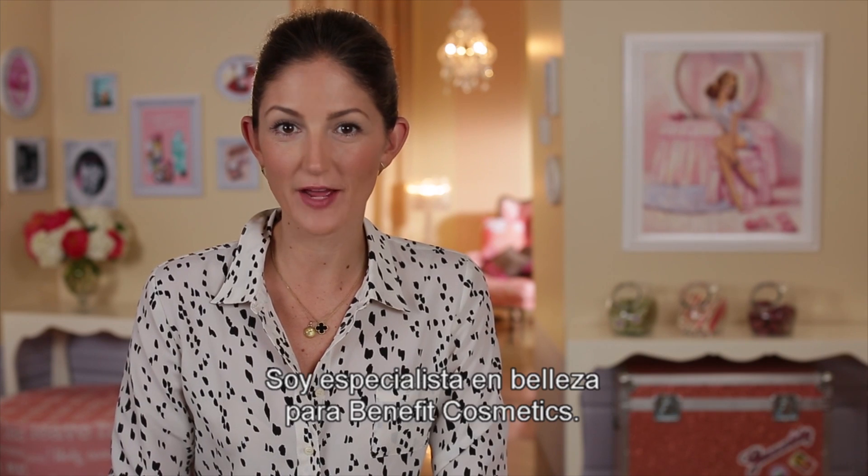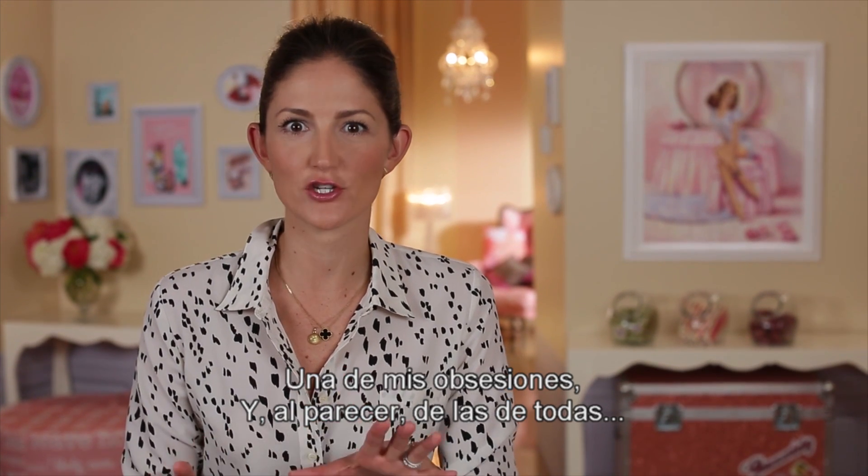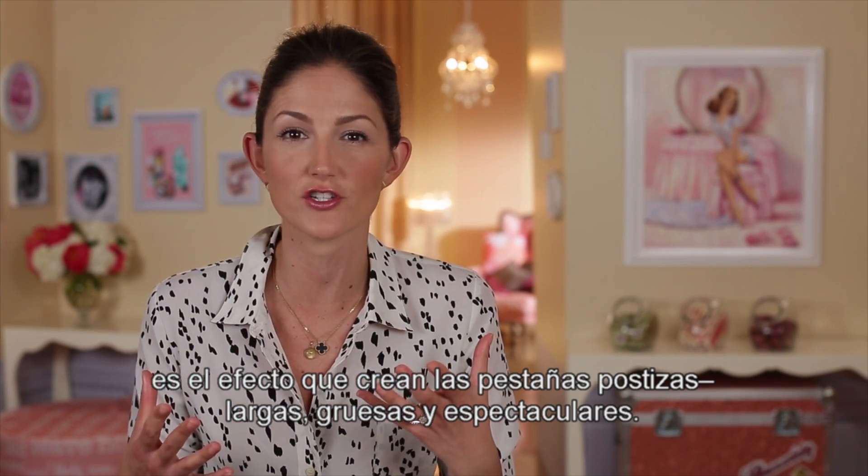Hi, my name is Maggie Ford Danielson, and I'm the Global Beauty Authority for Benefit Cosmetics. One of my current obsessions, along with everyone else it seems, is the look of a false lash — big, thick, dramatic lashes.